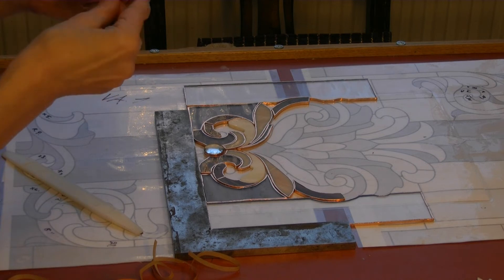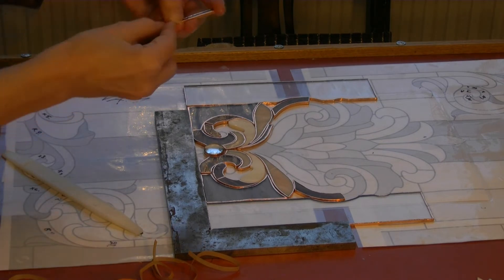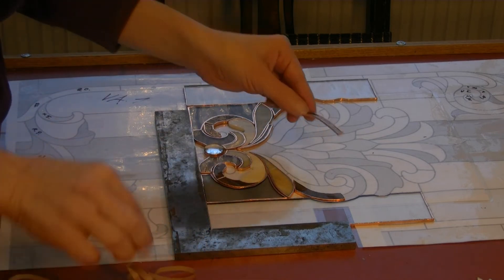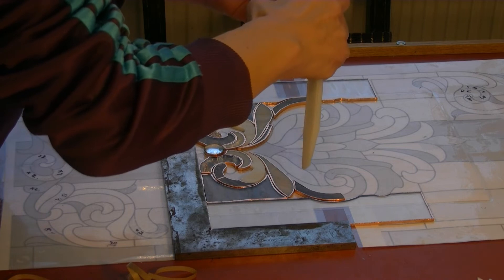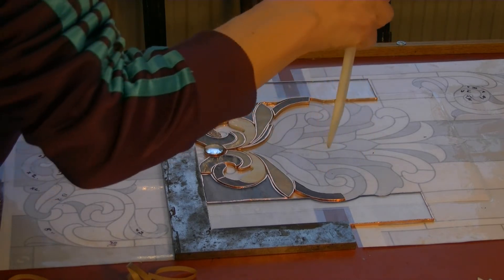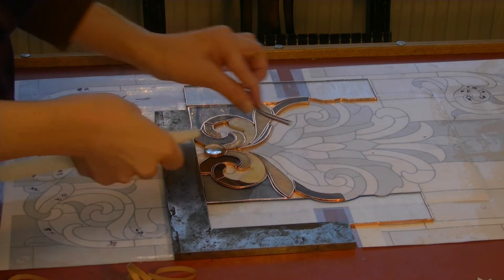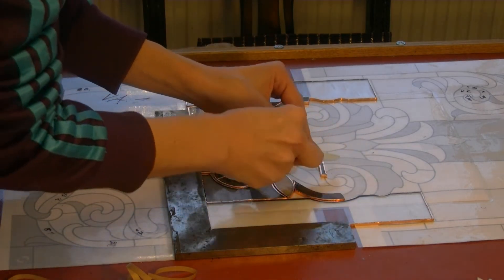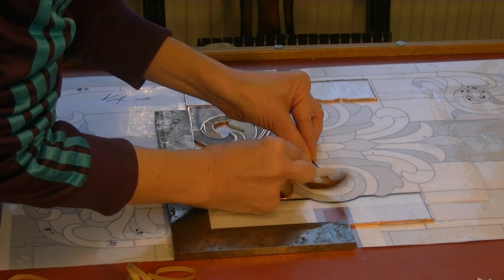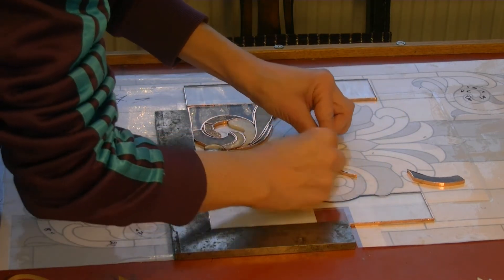And this is water glass, so it varies — it's not evenly thick. I just smooth the big things first, and then I go over. Oh no, there's a big line again. That's not nice. So there's a lot of fine cutting to do later on.